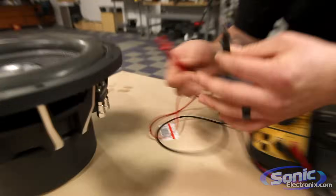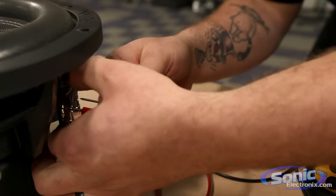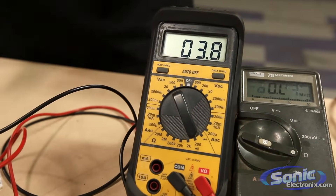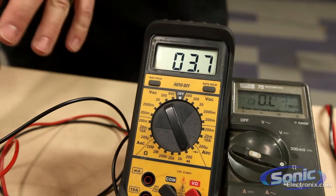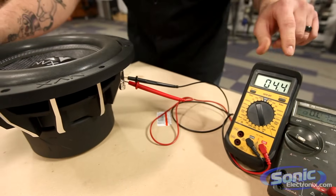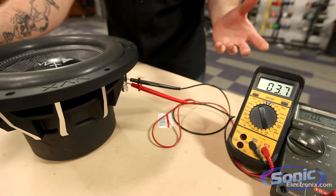Just for demonstration, I'll attach the positive meter lead to positive and the negative to negative. We should hear a continuity beep, and the meter now reads 3.9 ohms. This gives you an idea of what each coil measures impedance-wise. This woofer is a dual coil — the MVX VCW is a dual 4-ohm coil. With a reading of 3.7, I round off and can tell it's 4 ohms.